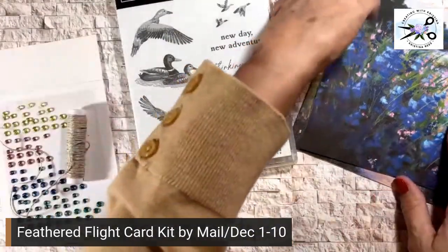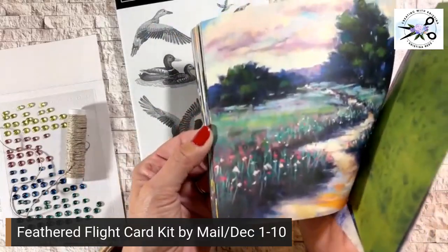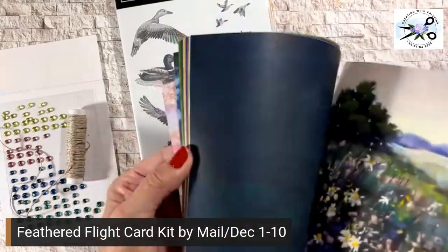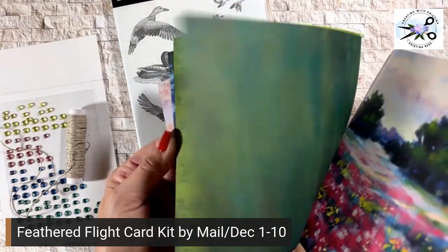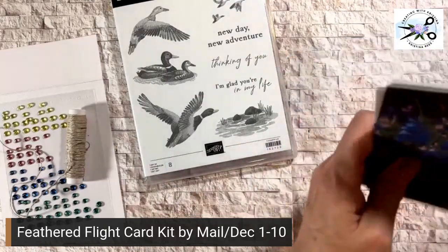All my kits come with a half a pack of designer paper. In this case, I'm using Meandering Meadow. Just look how absolutely stunning this paper is — it's just gorgeous. The backside is just as lovely. I love the clouds. I love that it's kind of a tone-on-tone paper that you can use as an accent paper. Really pretty.